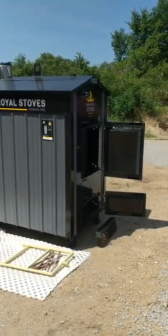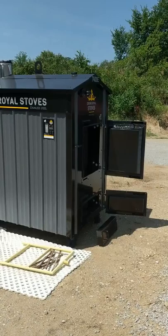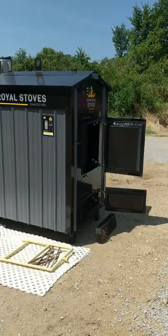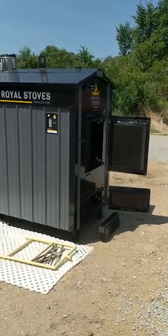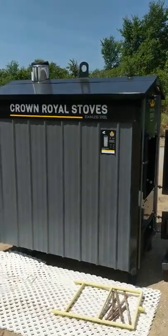We decided that this was the best unit for multiple reasons. Number one was probably its rugged build — 10-gauge stainless steel tank and water jacket, quarter-inch stainless door frames. The thing weighs over 3,000 pounds, lots of refractory, very heavy-duty built. Class A stainless steel chimney, simple controls.